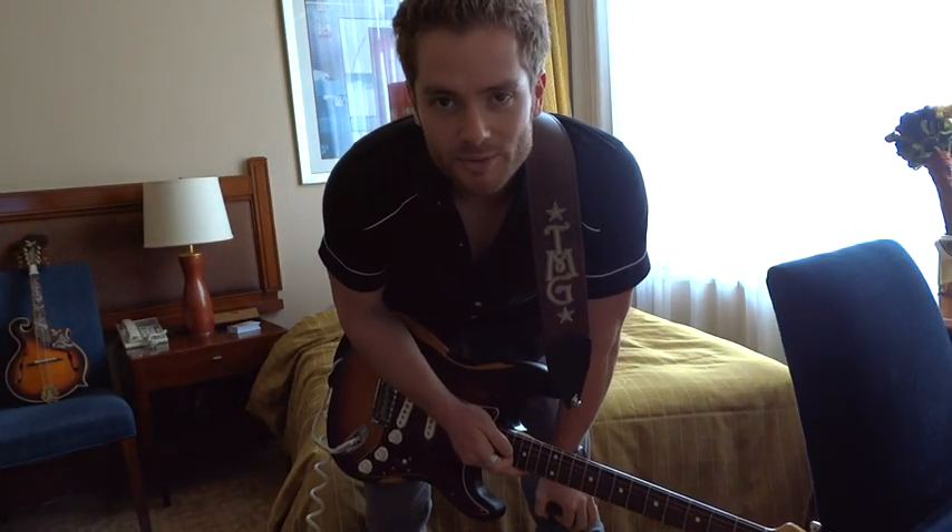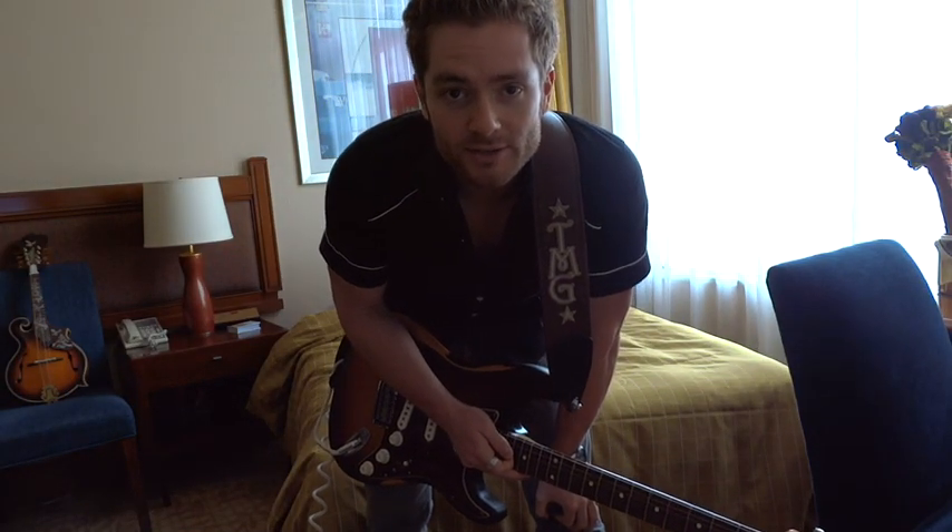What's up guys? We are going to break down John Mayer's Paper Doll. It just came out today. The song is in G.